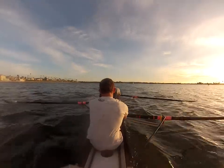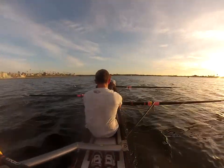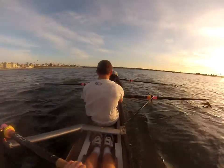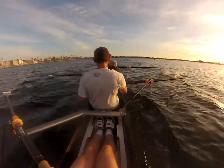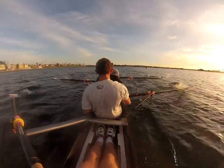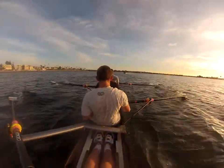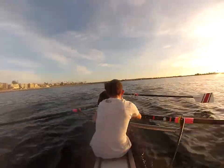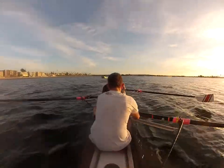20 more strokes right here. Ten, nine. Make it count. Eight. Seven. Push it. Six. Five. Four. All out. Three. Two. One — 10 more. Ten, nine. All the way through. Eight. Seven.